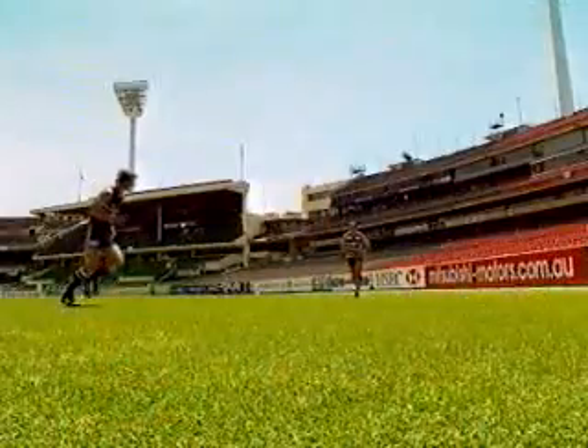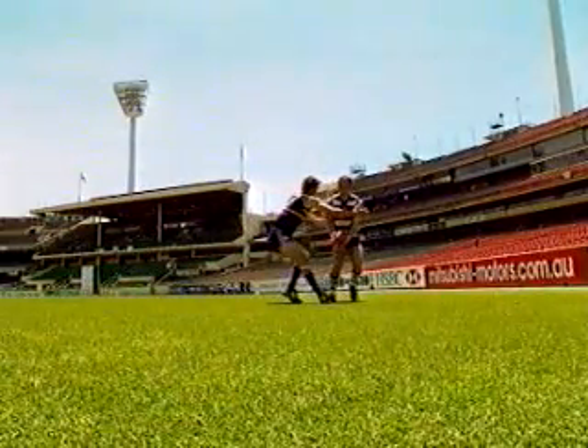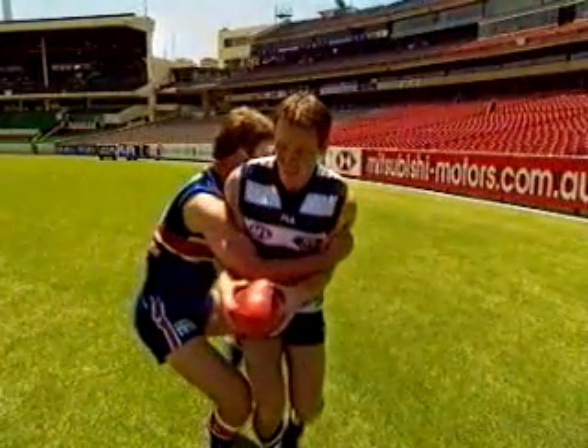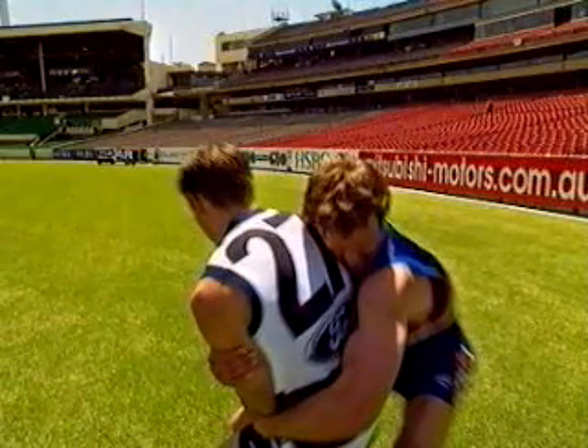The final tackle is called the hook tackle, which we perform when tackling from the side. Approach the player from the side and reach across his chest with your leading arm, attempting to grab him just above the elbows. Allow his body weight and momentum to take him forward. As this happens, wrap your other arm behind him, placing your head into the small of his back.